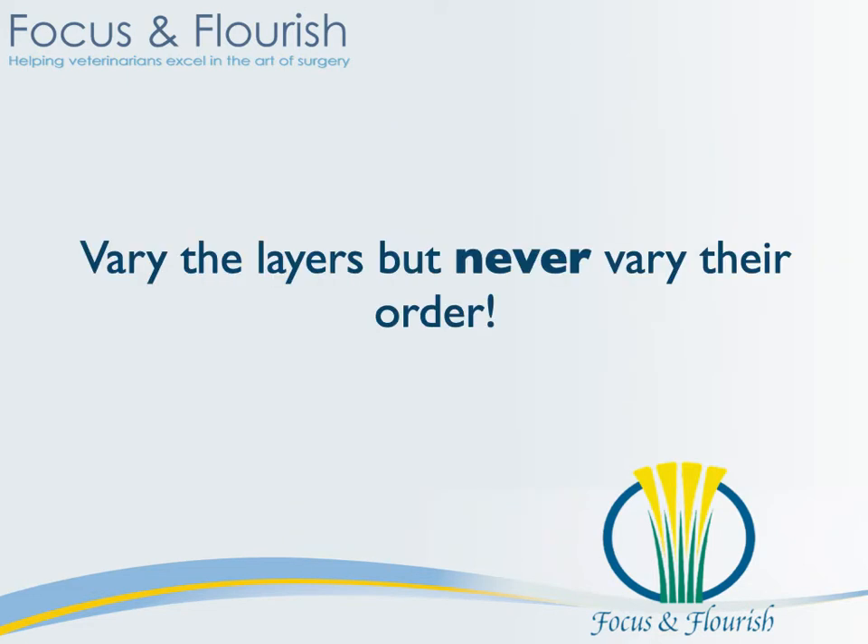You might remember that a bandage is made of a primary, secondary, and tertiary layers. But if you can't remember which one the cast padding is versus the cling — is it primary or secondary — it doesn't really help you to create a good bandage. So we are just going to call the different bandage layers by their function, by what they're supposed to do, and that should help you remember their order. The one thing you need to remember is you can never vary their order. You can maybe omit the contact layer, you can add a lot of padding and make your padding layer really thick, but you cannot change the order in which you apply the materials.